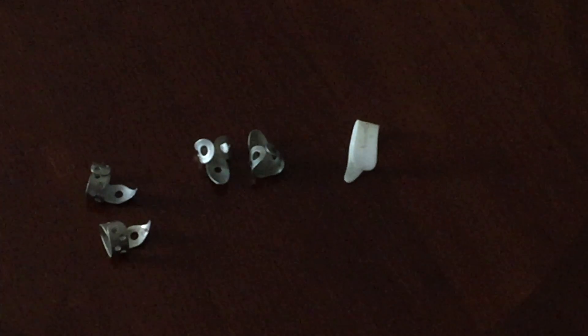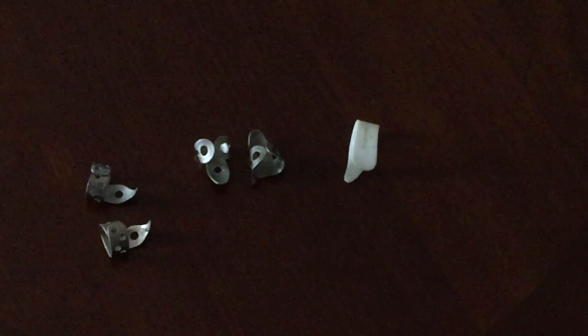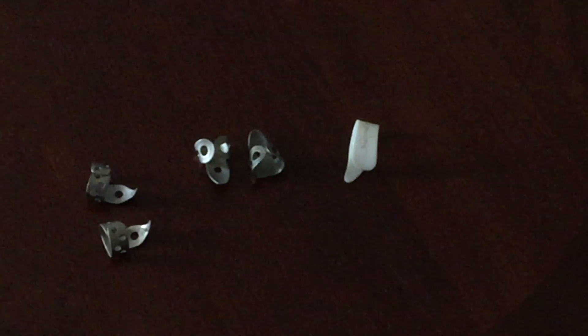But basically, with the Scruggs style picking, you will need to find a set of finger picks to get started with your studies. Happy shopping!